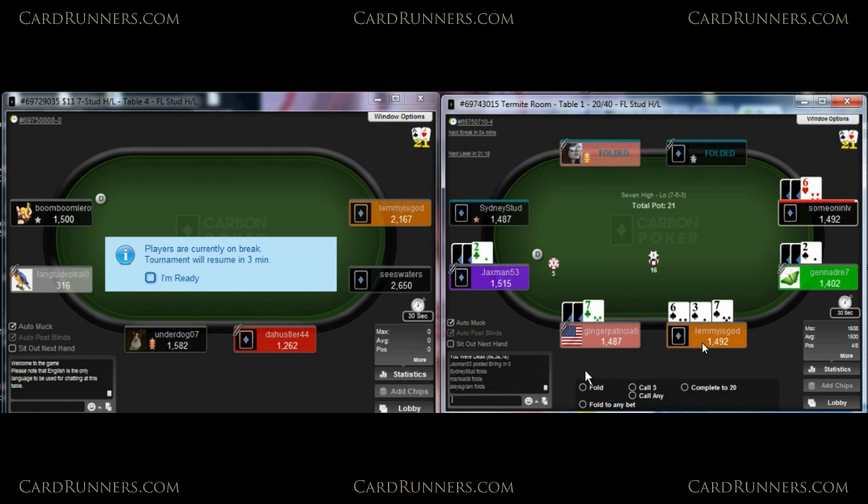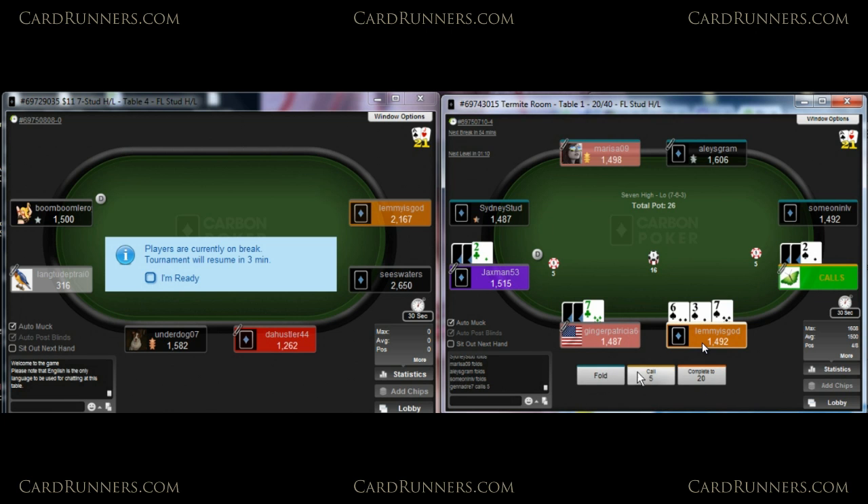We've got a pretty strong hand on the right side — 6-3-7 all suited. The right table I believe is a sit and go, and the left table is an MTT. I don't think hands in this video will get into more specific sit and go strategies, but let's see what happens and what he has for us.